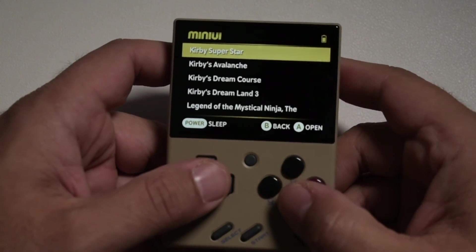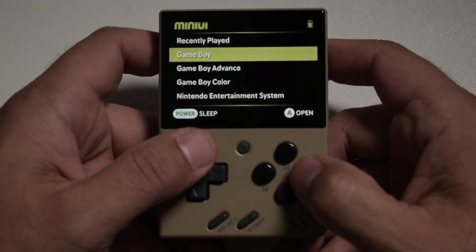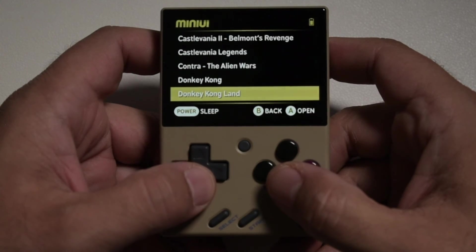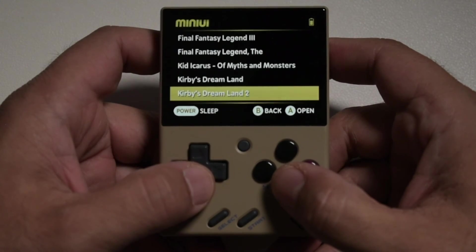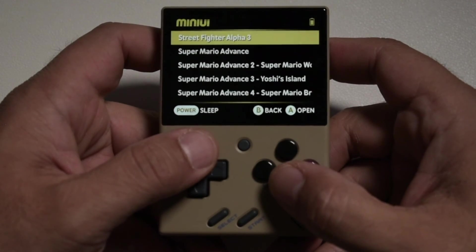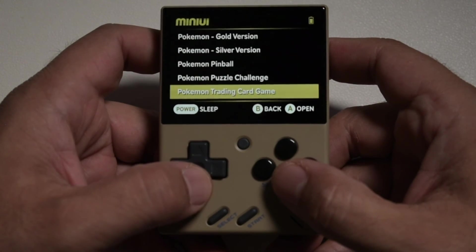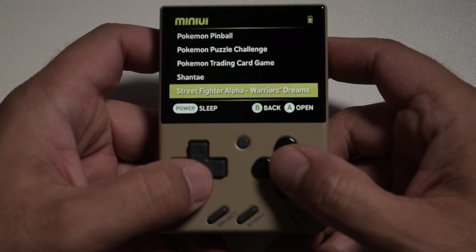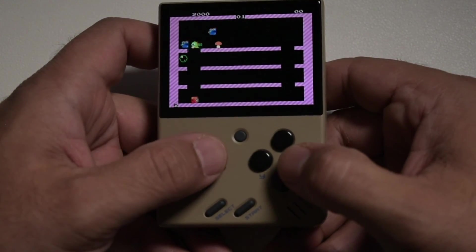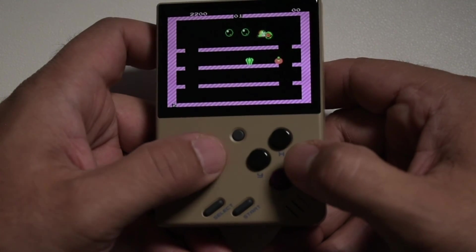That'll wrap things up for this video. MiniUI is a very intuitive, quick, and streamlined operating system that is really just meant to get you playing — there's very little tweaking you actually have to do, so you'll spend less time tinkering with this device and more time playing your games. Let me know what you think in the comments: do you prefer MiniUI, or do you want something with more customization like Onion OS? Feel free to continue the conversation in the Budget Aquaman Discord — link will be in the video description. Thank you so much for watching, and if this video was helpful please like and subscribe. Until next time, bye for now and don't stop believing.